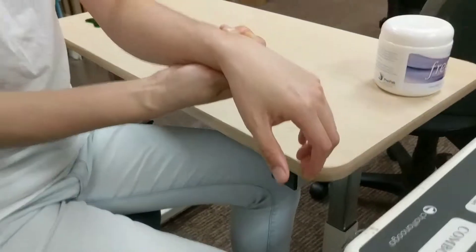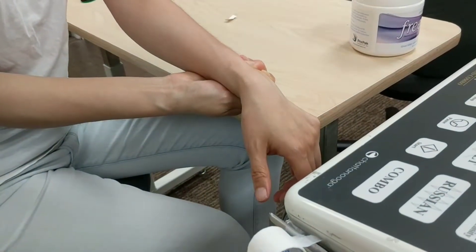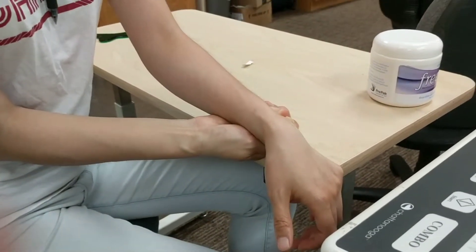So the motion is that you're pushing down kind of in the direction of the pinky, except you're not moving your wrist — you're pushing against the table. So this is the other side of the hand that you're pushing up? Yeah, so I'm trying to push down.